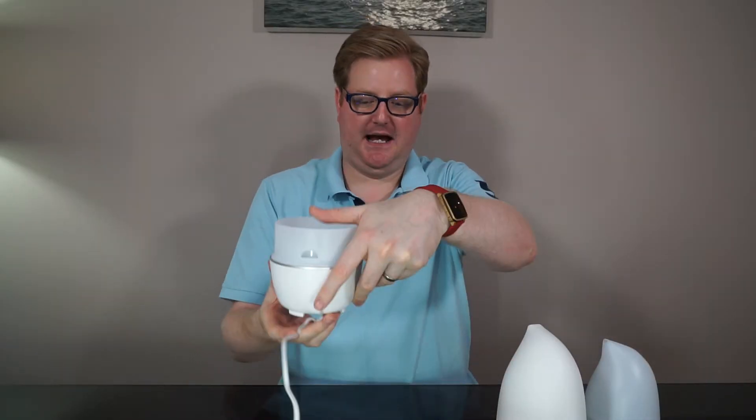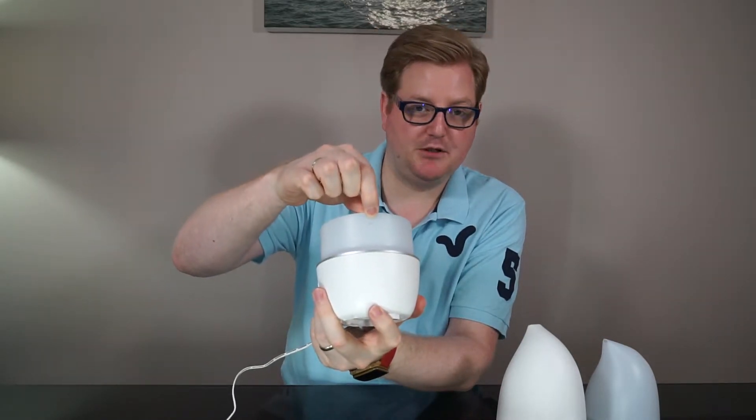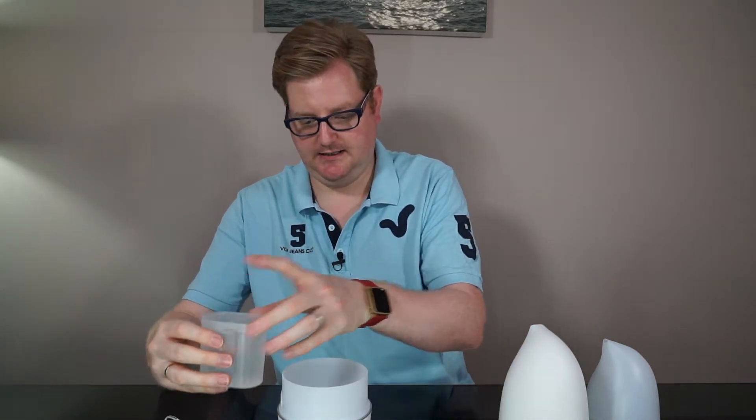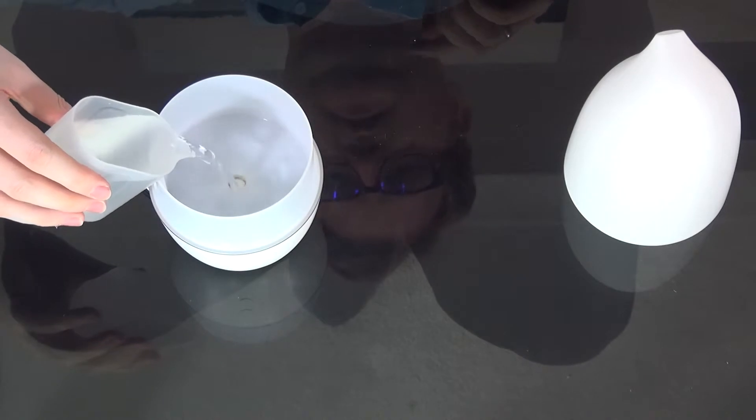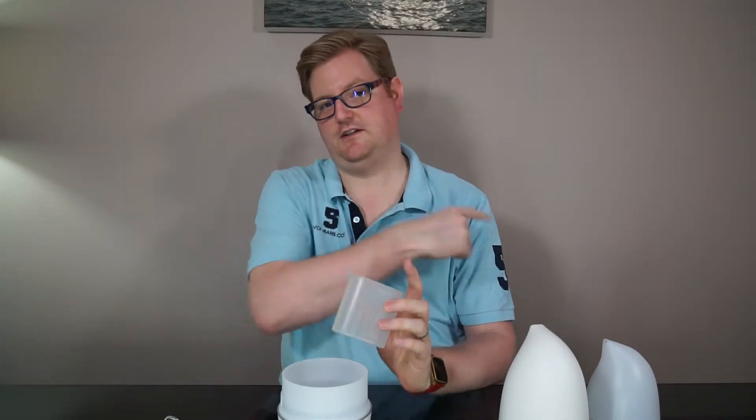What's nice is that all the feet are raised so the power connector stays flush. There's a little max line showing how much water to put in. This jug is actually 200 milliliters and it takes 250, so I tend to fill it at the sink first and then top up. The flow rate is 15 to 25 milliliters per hour, so it should last about 10 hours on a full 250ml.